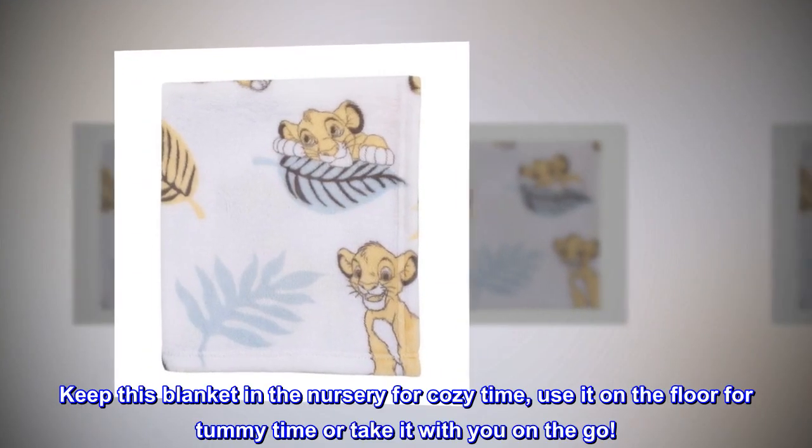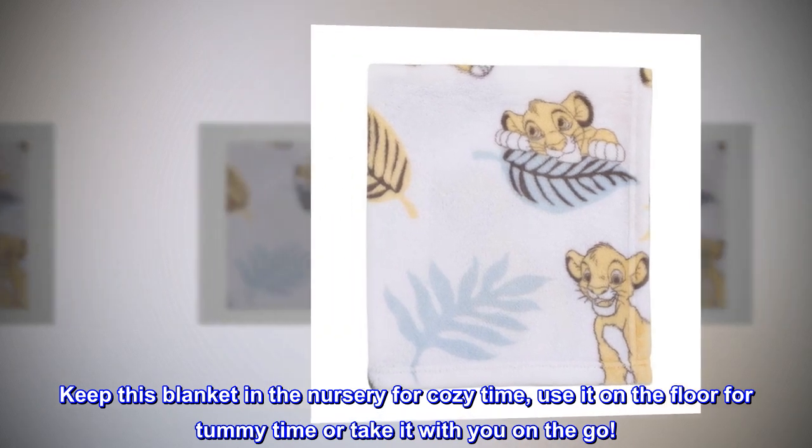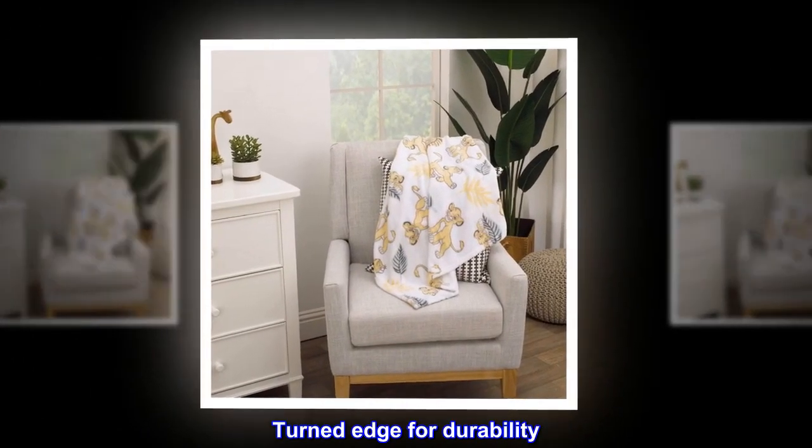Keep this blanket in the nursery for cozy time. Use it on the floor for tummy time or take it with you on the go. Turned edge for durability.